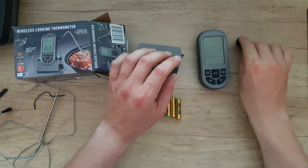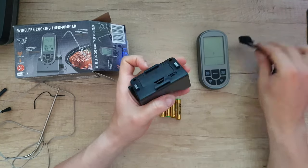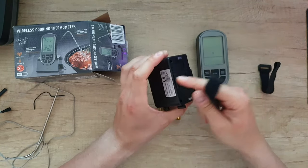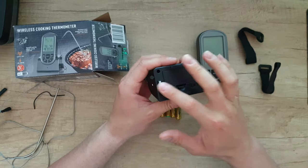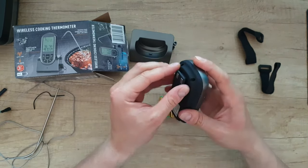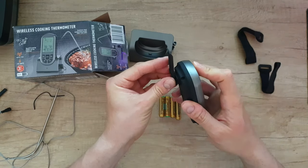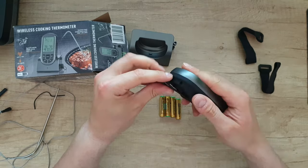We have this velcro — you can install it here and attach it to wherever it's suitable for you. Of course we have two magnets here, put it somewhere, and the same here — another two magnets. You can take this out and install it just like that, however you want.